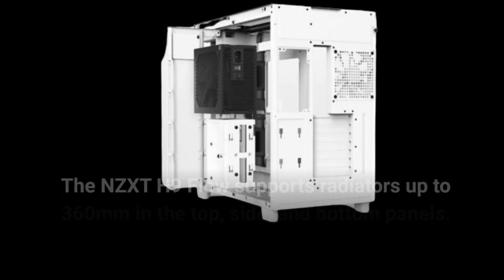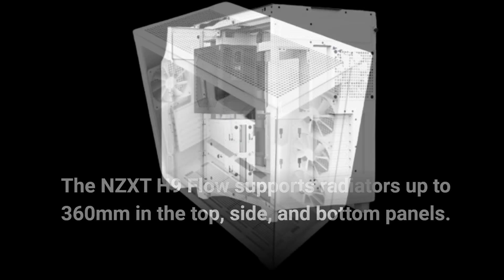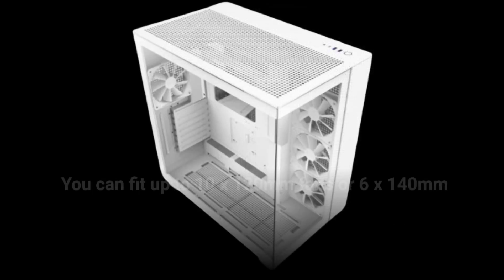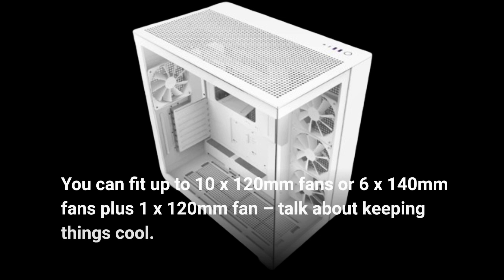The NZXT H9 Flow supports radiators up to 360mm in the top, side, and bottom panels. You can fit up to 10x120mm fans or 6x140mm fans plus 1x120mm fan. Talk about keeping things cool.